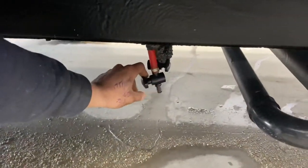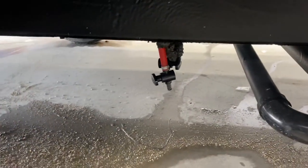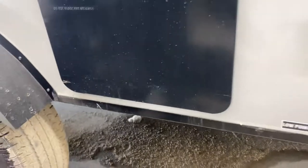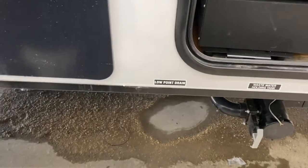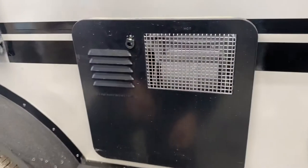Right in the back here you're going to find a couple of low-point drains. You just open up that valve and it allows the water system to drain itself out. You have a hot line and a cold line there. The purpose of those is if you're leaving the trailer for a while and don't want your water going stale or stagnant, you can open them up and drain out the water lines. Or for winterization, drain all the water out before you pump the antifreeze through.